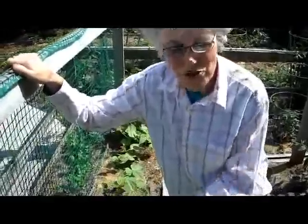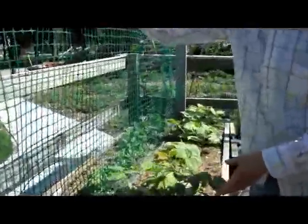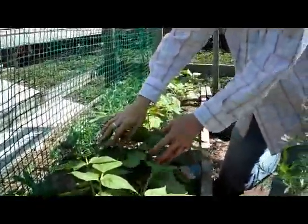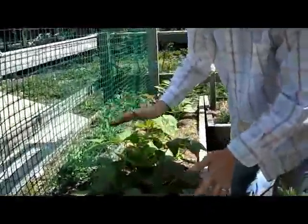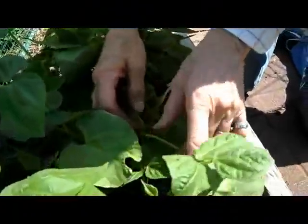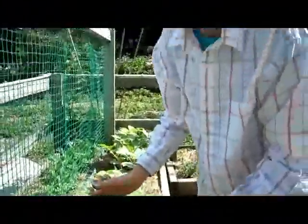Hi, it's Lynn from WisconsinGarden.net and I just wanted to show you how the beans have come along. We planted these about three weeks ago and they are just so luscious now. They're getting ready. I can see the little flower parts starting to grow, so in a couple of weeks we will be eating green beans.